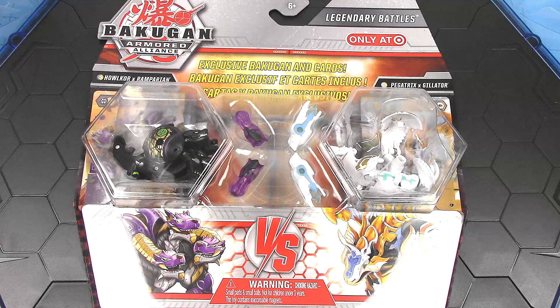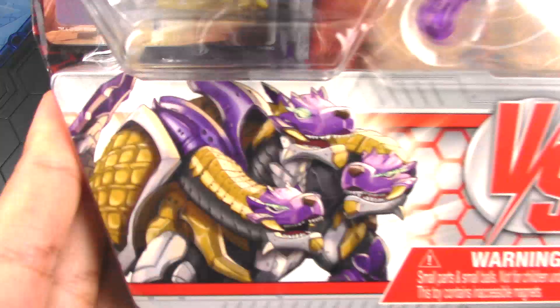Hey everyone, it's Jojo and I'm bringing you a Bakugan Armored Alliance unboxing and review. Today I have a Target exclusive Legendary Battles vs pack featuring two Fusion Bakugans. On the left we have Halkor X Remperion and on the right is Pegatrix X Gelator. And I gotta say the new Fusion Bakugan look amazing.